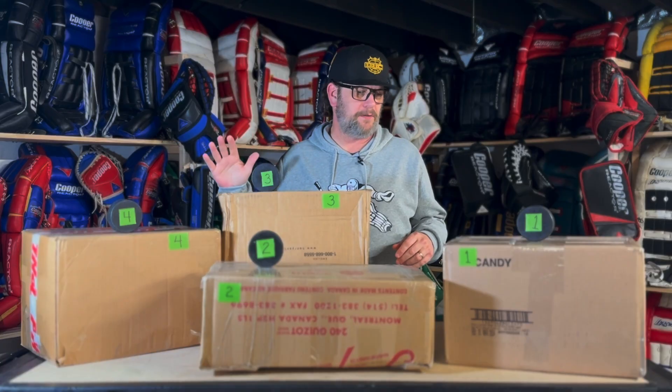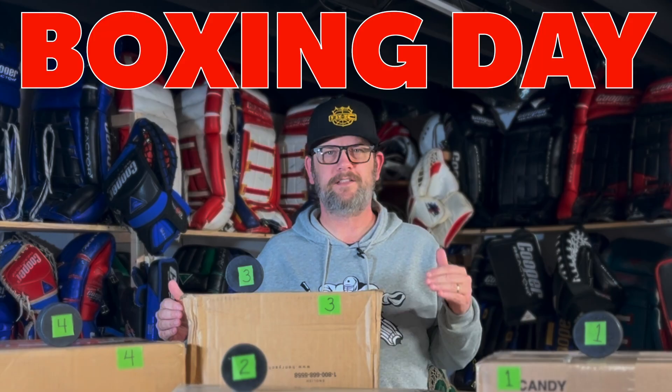Hey, today is Boxing Day in Canada, so happy Boxing Day to all my Canadian friends and subscribers. I've been kind of lazy lately with packages that have arrived that I haven't opened yet, and I'm anxious to see all of these. I've got the house to myself for a bit, so I figured I could knock out a quick unboxing on Boxing Day. I really want to make this a short video.